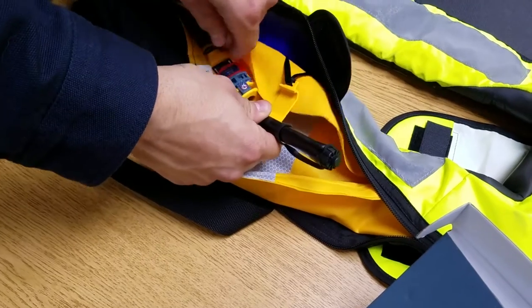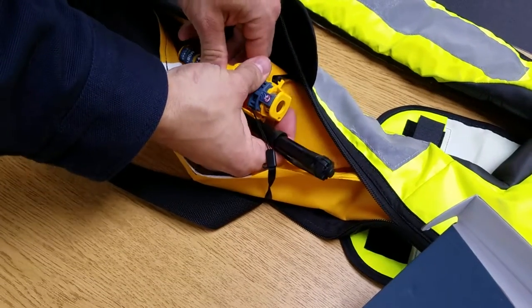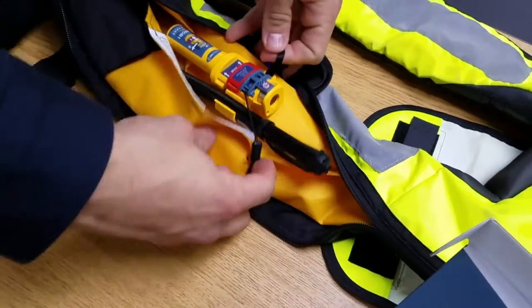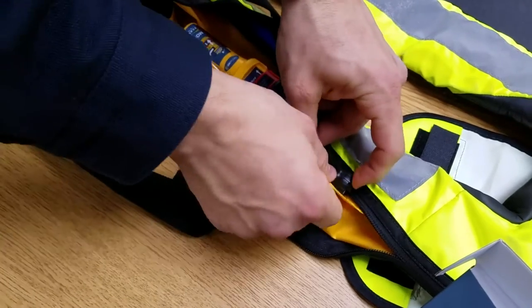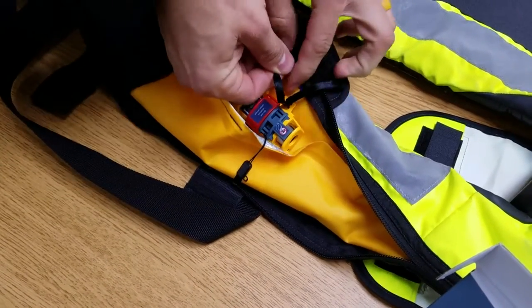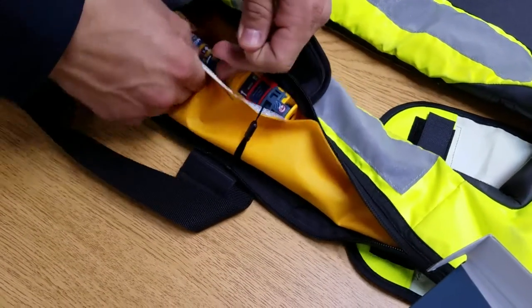It's important to wrap the activation ribbon around the bladder and connect it into the side bracket of the MOB. Cinch it tight, then tuck the components underneath the bladder, and once you have all that prepared,